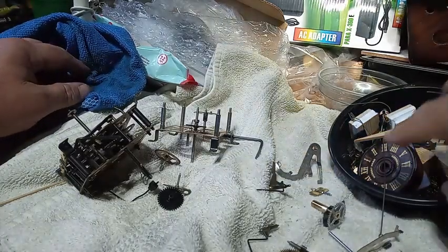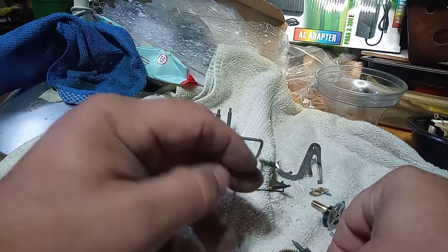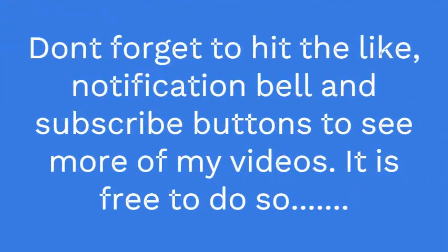Now get the parts out of the cleaner. I want to point something out to you. The Herbert Herr one-day verge assembly is different from a regular one-day verge assembly.